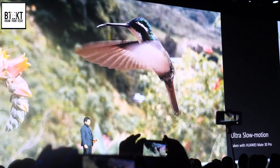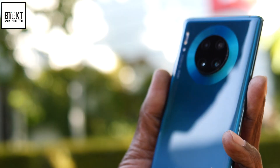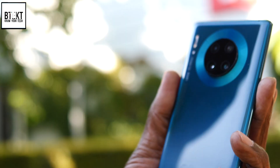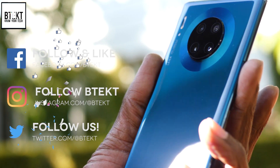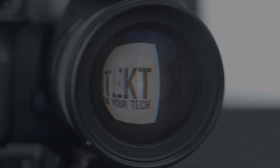A review device will be landing on my doorstep very soon, so make sure you're subscribed. Follow me on Facebook, Instagram, and Twitter. I'll be putting lots more up with the Mate series. Thank you for watching — my name's David, this is BTech.